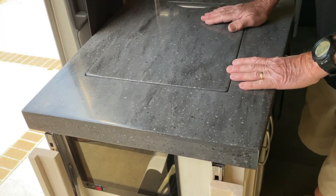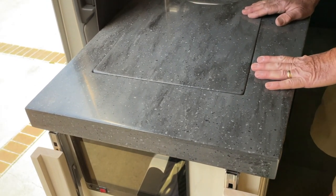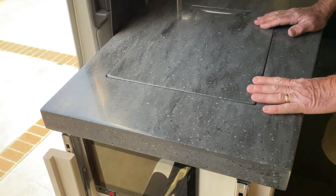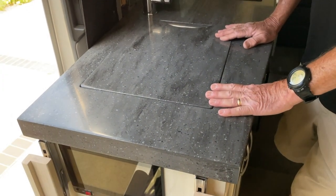I've seen your cutting board in videos — I'm amazed how it matches your Corian; it looks almost the same. It was just luck. I went into Walmart and went, 'oh, that looks like our countertop.'